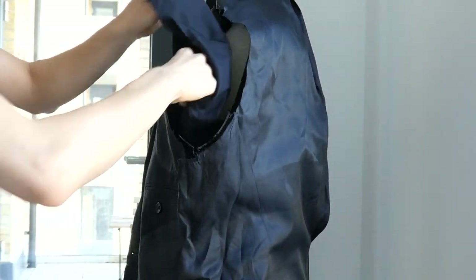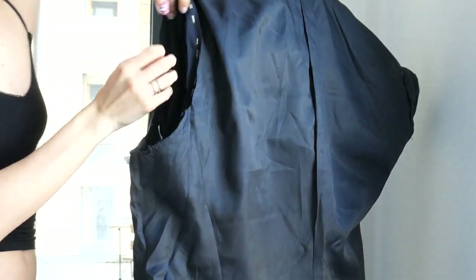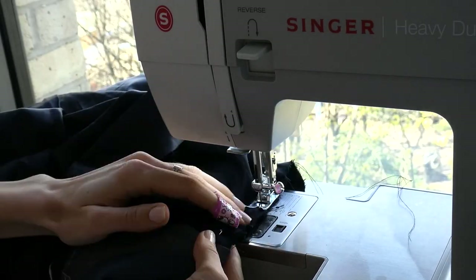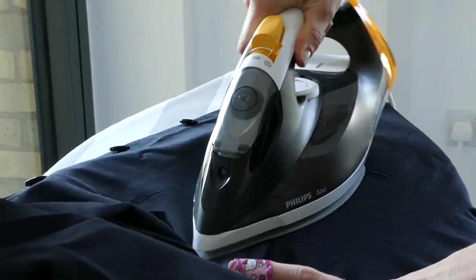Pin the right sides together of the sleeve and the jacket, making sure you're not pinning any of the lining in during this step. With a regular straight stitch, stitch the sleeve back onto the jacket. Iron out all your new seams.